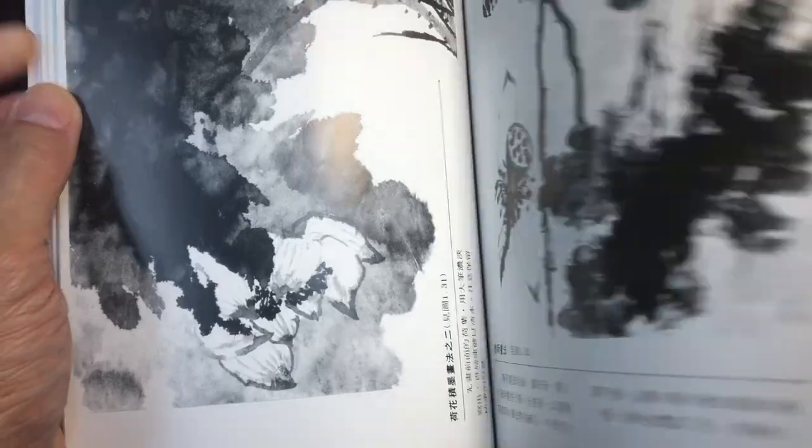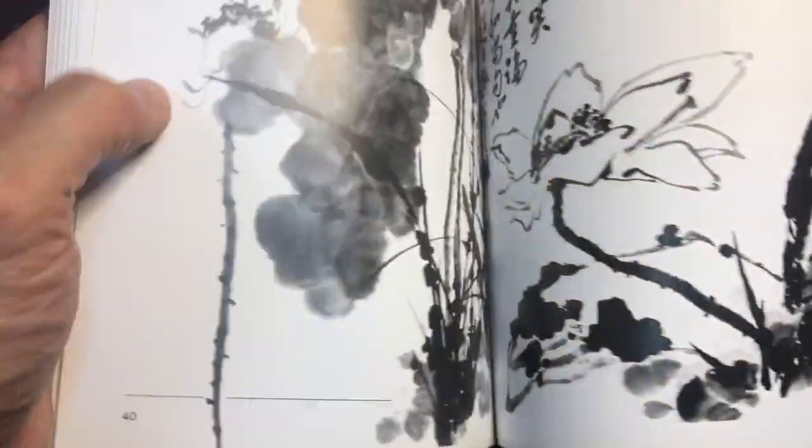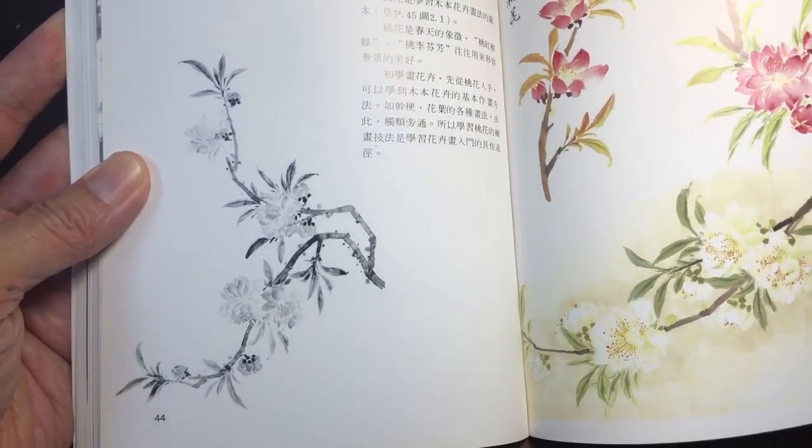Basically the first whole half of the book is on lotus, with more things on lotus throughout. Now we're getting into the peach blossom section.